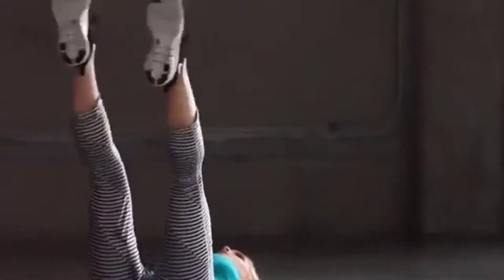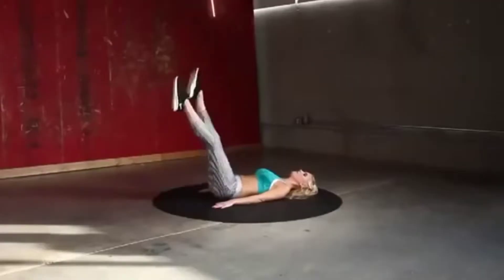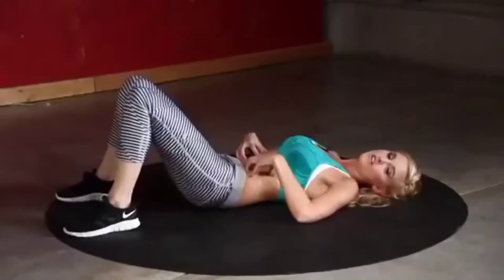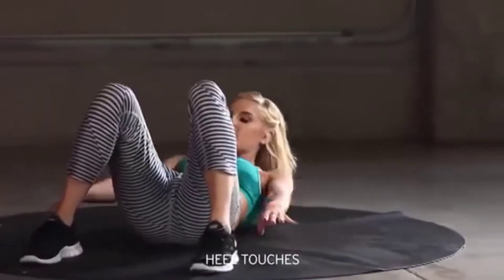Don't give up — ten... five, four, three, two, one. Bring those legs down — we're going to be working those obliques. These are called heel touches — just bring your hand out to the side of your heel.